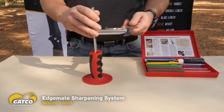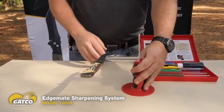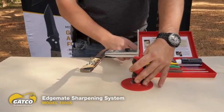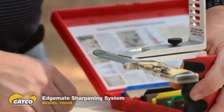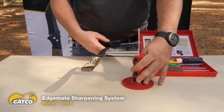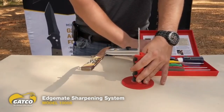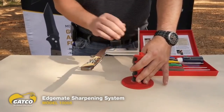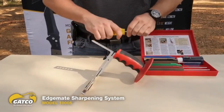I'm going to use the EdgeMate Easy Grip Clamp Holder. My edge is still in pretty good shape — it's a little dull, but not bad. If my edge was really bad and wavy, I might use the coarse stone to start off with. The extra coarse stone — the black one — is if you've really damaged your edge and got it nicked up. But since mine's in pretty good shape, I'm actually going to start with just the coarse rod.